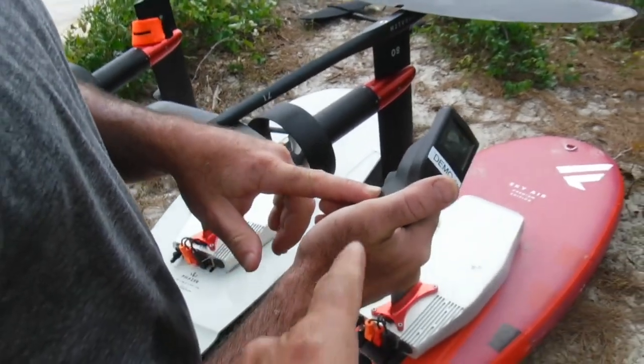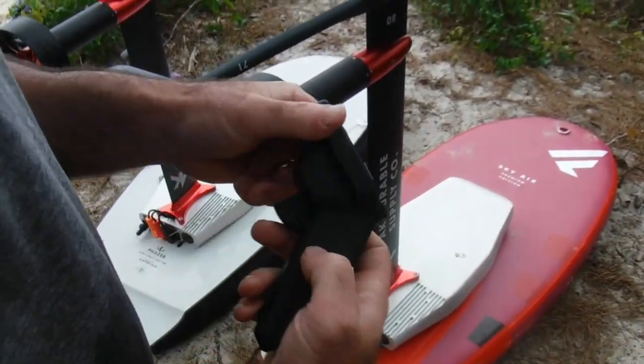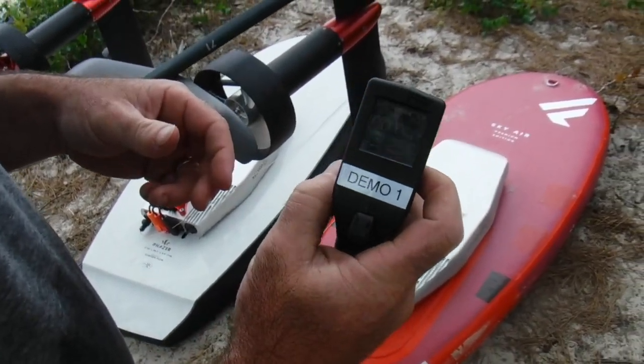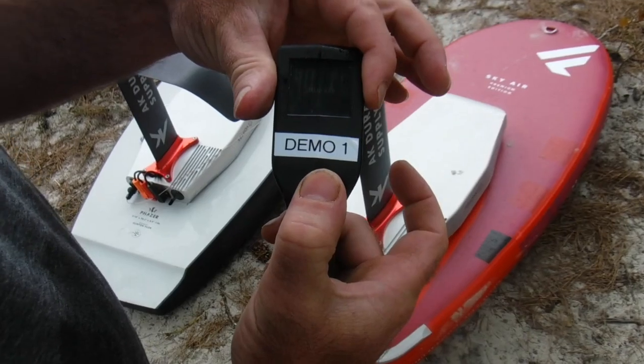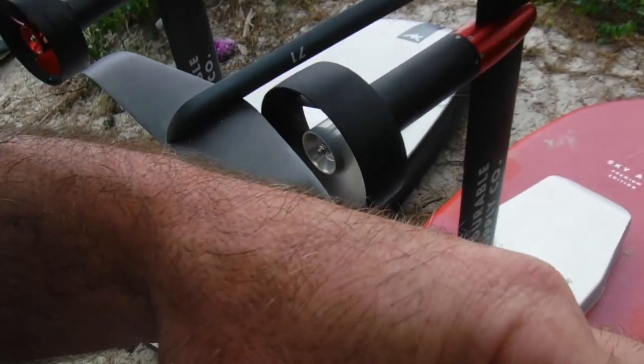To get this thing going, we got to unlock it. You just turn this remote on with the unit in here, and then the unit will boot. Let's boot it up right now. Now she's locked — she won't spin, won't do anything. Unlock it here, and we got power. Look at that. Awesome.